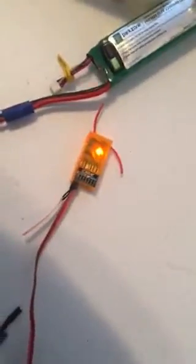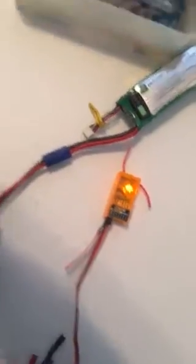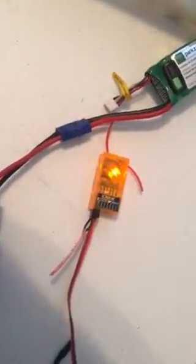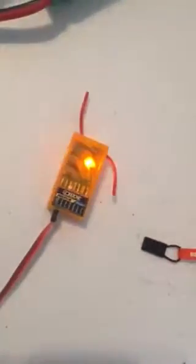It does say bind complete on the transmitter, but if I go back over to the receiver you can see that it's flashing instead of being solid. I'll go ahead and remove the bind plug, and the light still maintains the same behavior — it's still flashing.